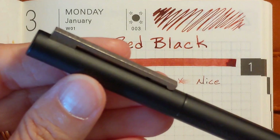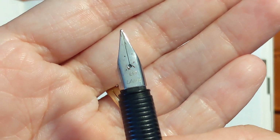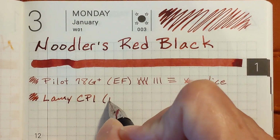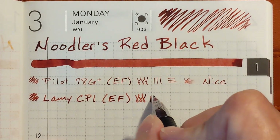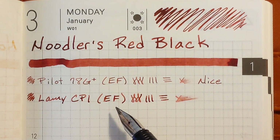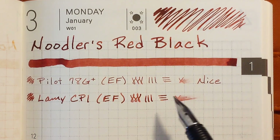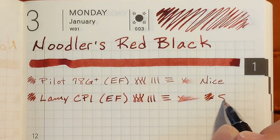Next I'll be writing with a Lamy CP1. It also has a stainless steel extra fine nib. As you can see, the Lamy extra fine puts down a much broader line than the Pilot extra fine. It's nice and smooth and very pleasant — this is smooth.